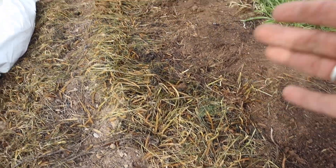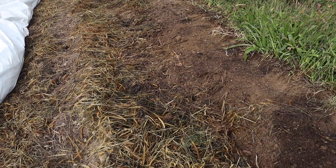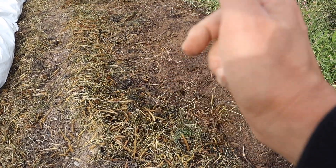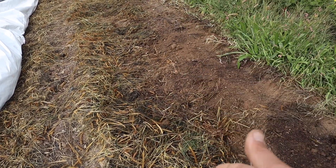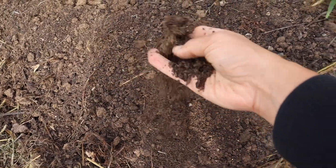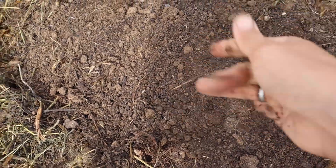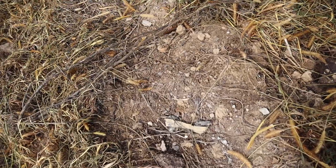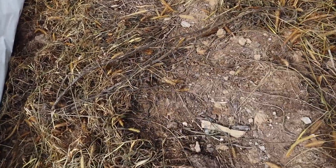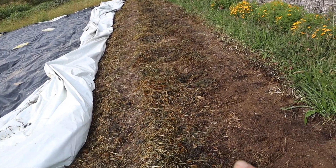I'm going to rake all of it into the walkway and off of the beds, and then lay down cardboard and wood chips. I don't know if I'll get to that today, but I'm for sure going to plant in this today because it's beautiful. Look at this — loose, not compacted. We did have potatoes here, so things were rooting in the soil and pushing it. I'm just going to put some fertilizer on top, rake it in, and then we'll be able to plant.